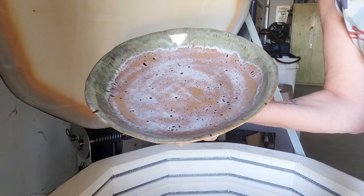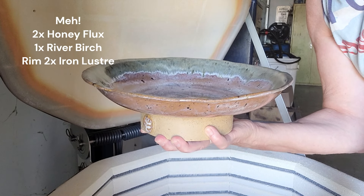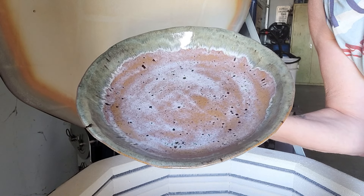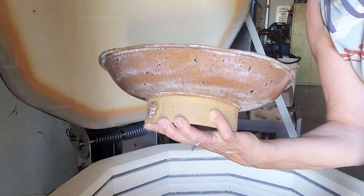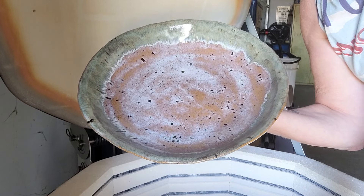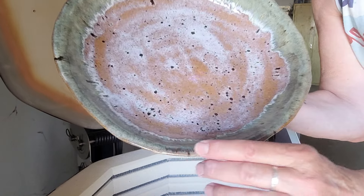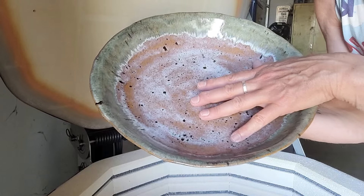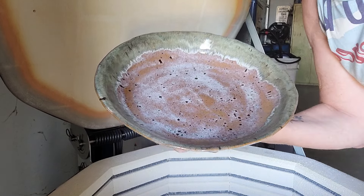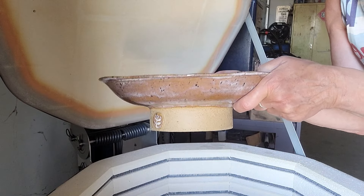I'm just finishing up the tutorial of how to make this bowl, and I'm going to publish it anyway — this stuff happens and I want to get that tutorial out to you. It's not terrible, but I probably will refire. Look at the iron luster — that turned out really well, I love that. I'm putting out that tutorial so you can learn how to make this bowl, because I love the bowl. I make these a lot and they always sell.